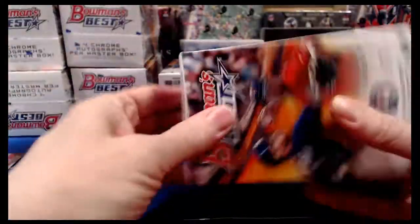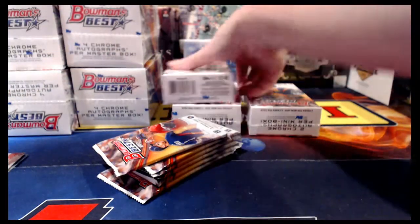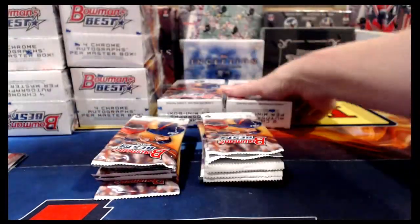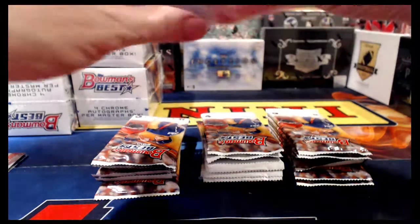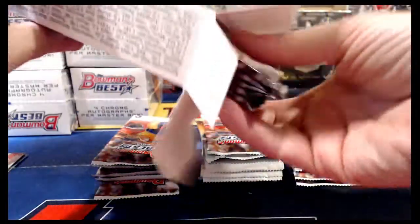I bought a fair amount this year — I think we've got eight or nine cases of this in total to break. If they would release it not right in the middle of the holidays with all the other zillion things coming out, I would buy a lot more. But I have to spread it around with all the holiday expenses, so I'm never able to buy as much as I'd like. I guess they need time for the season to wrap up and get everybody's signatures, so it makes sense why it comes out when it does.